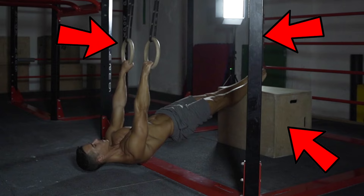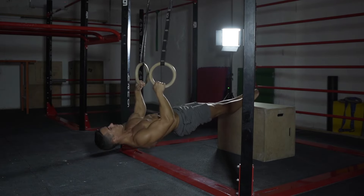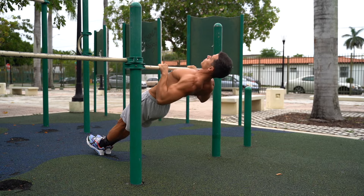People skip inverted rows because of the equipment. If you look at the inverted row the way I prefer it — with rings and elevated legs — you need an elevated surface and rings, or at least a lower bar. Since many people train at home or in a park where there is no low bar and no rings, this exercise often won't get done. There are higher pull-up bars everywhere that inspire people to learn pull-ups.